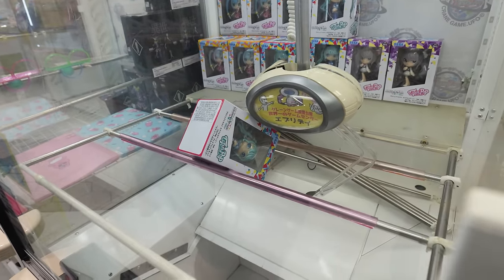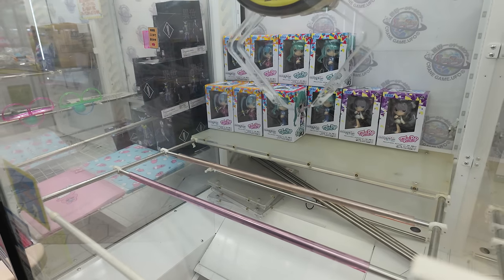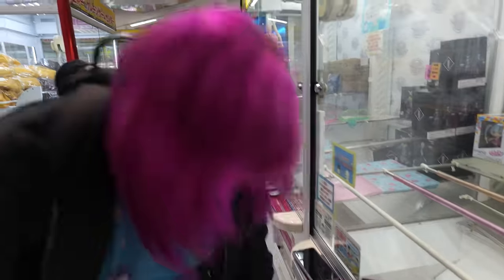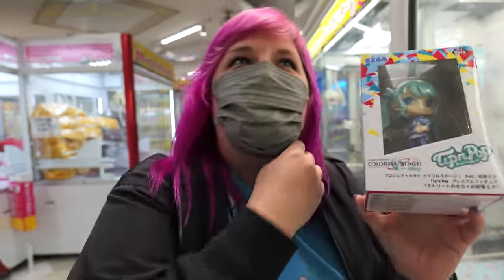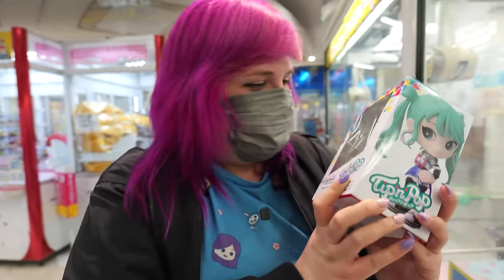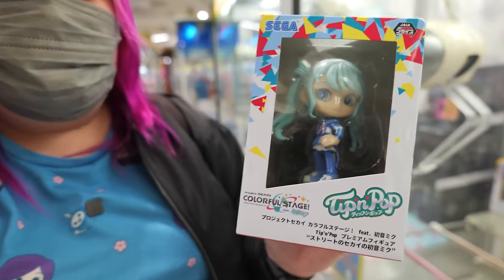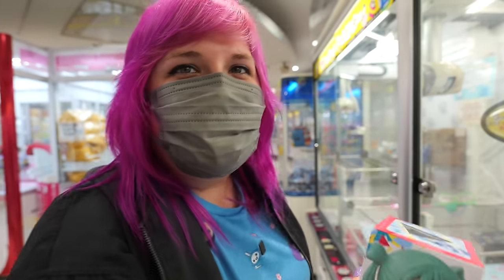Come on. Look at that drop. Look at that grab. How good was that? I never go for box things because they scare me. What a win, Brittany! And you were so worried — you did great. What a cute little figure too. You made it look so easy, no problem.